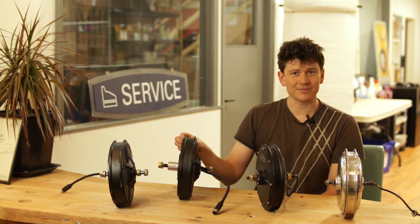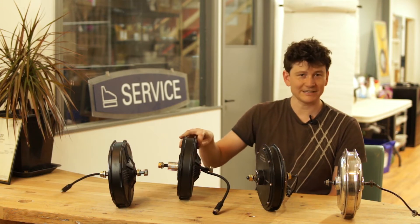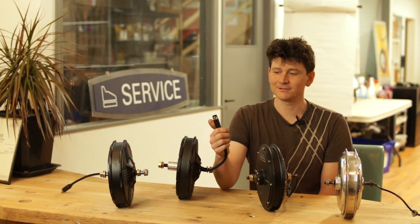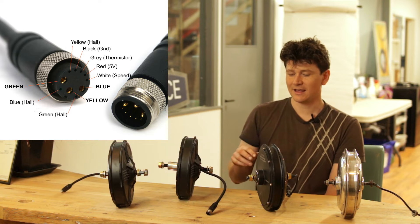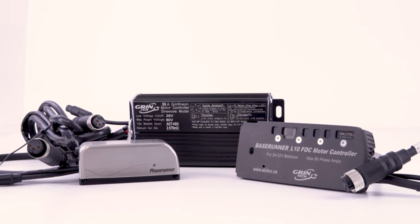These motors still have the thinner laminations, the built-in temperature sensor, and the Statorade fill port for motor cooling. They've also been upgraded to use our L10 connector plug standard for a single plug interface that carries all the hall sensors, the temperature sensor, and provides a waterproof connection to our modern Phase Runner and Base Runner motor controllers.